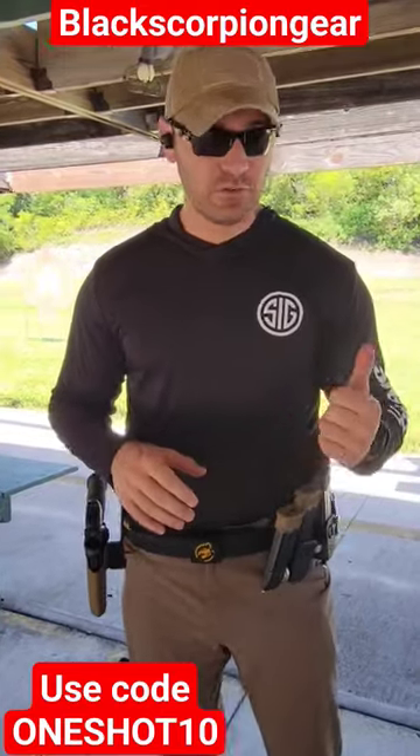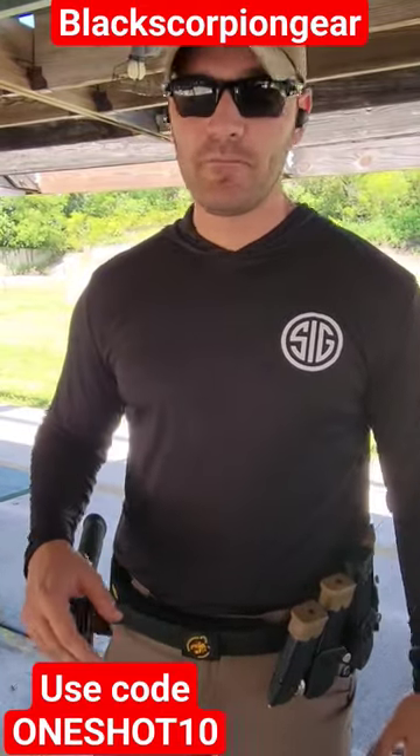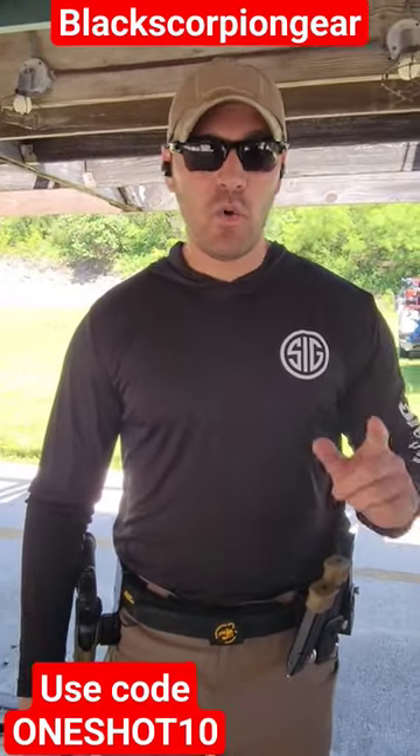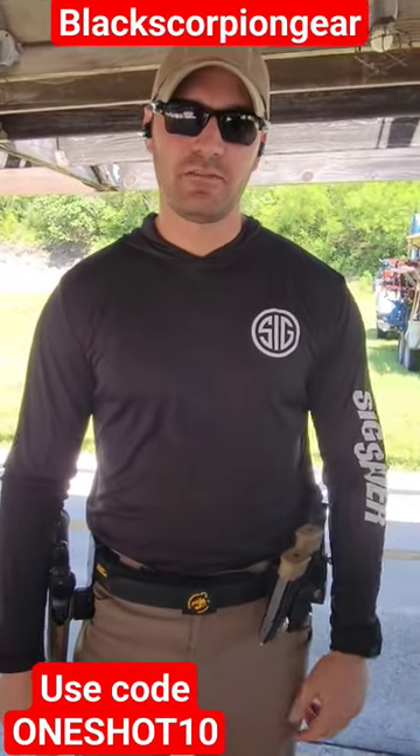They also have some tactical stuff — level 2, things of that nature. They're an awesome company. Check them out. If you use my discount promo code ONE SHOT TEN, you get 10% off. Thanks guys.